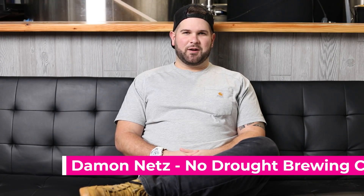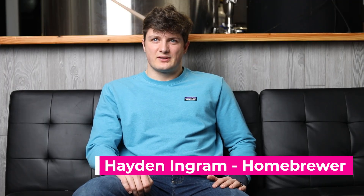My name is Damon Nets. I am the owner of No Drought Brewing Co. My name is Hayden Ingram, head brewer at my house. Looking forward to WIB today.